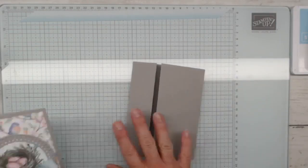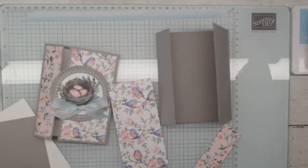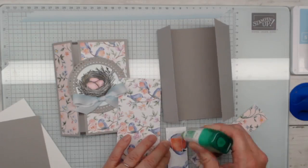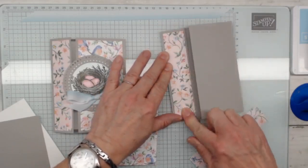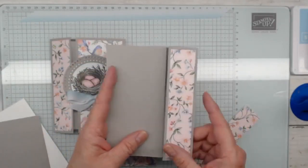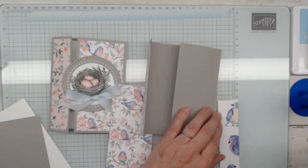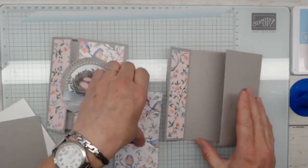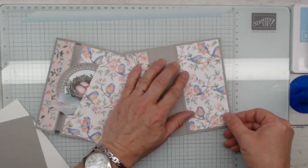Here is the bones of our card — we've got everything we need here. I'm going to bring in my designer series paper and decorate really simply. You could add matted layers if you wanted, or add another piece of cardstock behind each of the designer series paper pieces. You can have the orientation go wider on one side and shorter on the other. Just keep your orientation going in the right direction and you're good to go.